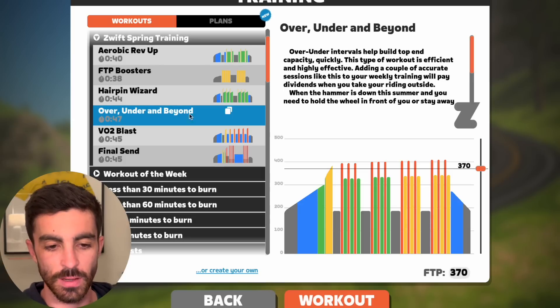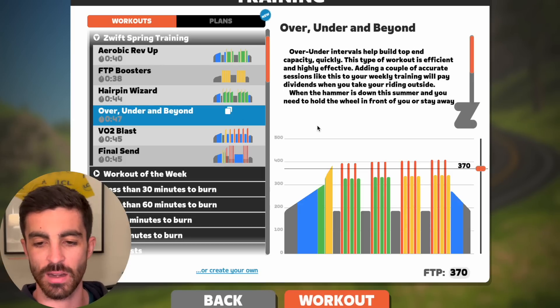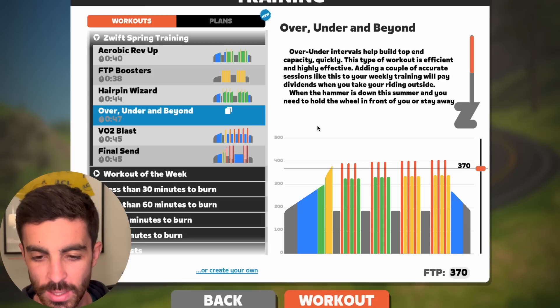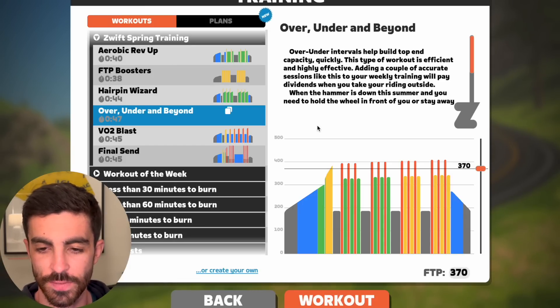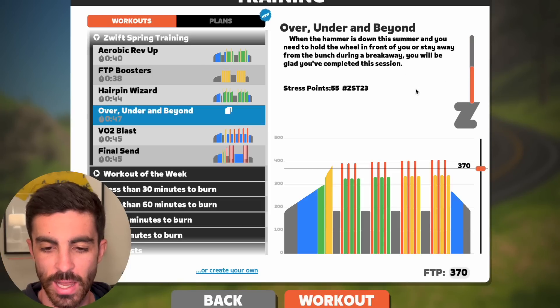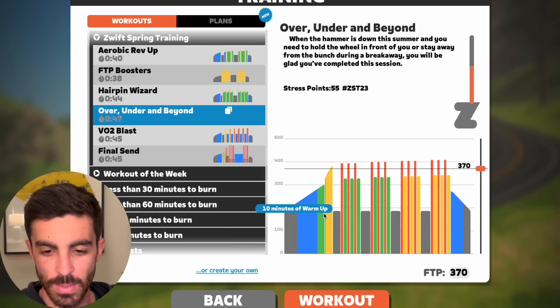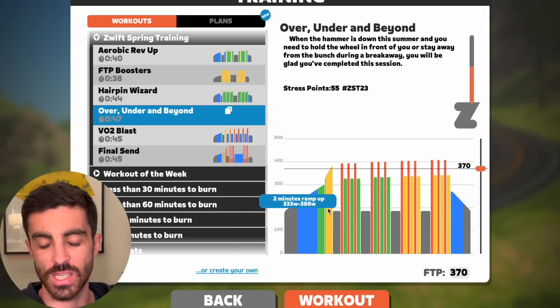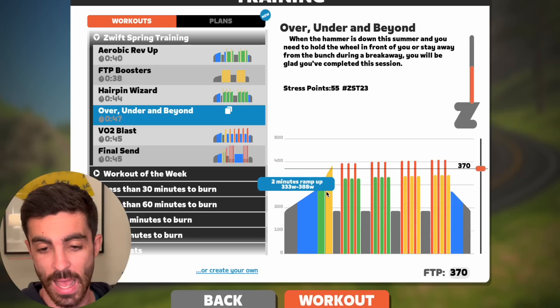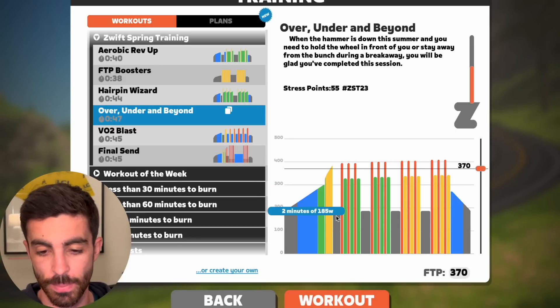Next workout, 47 minutes — Over, Under and Beyond to the Moon. Over-under intervals help build top end capacity quickly. This type of workout is efficient and highly effective, also helping during a breakaway. Ten minute warmup, two minute ramp — this is a proper warmup. They're coming in hot to the first interval, doing the normal 10-minute ramp into zone three, and then a two-minute ramp up into zone four.